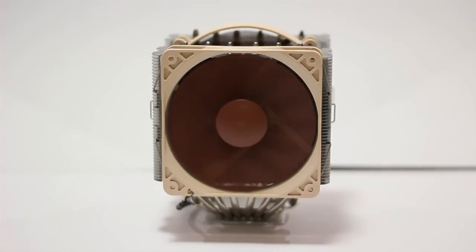It seems like the perfect choice for anyone looking to overclock their system without jumping to water cooling, as you do need quite a bit of cooling when overclocking. The only problem that could arise is that it doesn't fit in your case, so I would definitely recommend checking the dimensions first before purchase.